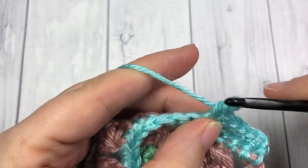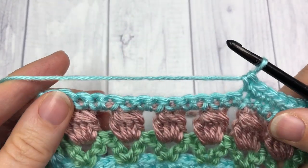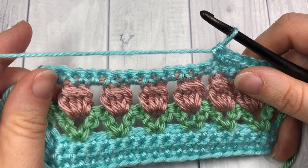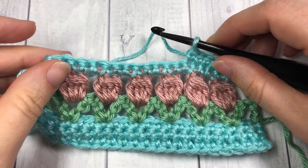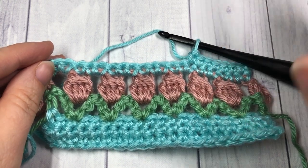And that's all there is to working this flower garden stitch! Thank you so much for joining me today for this free tutorial. Be sure to check out some of the other videos, and of course subscribe to this channel — it's updated weekly. Until next time, happy crocheting! Bye!